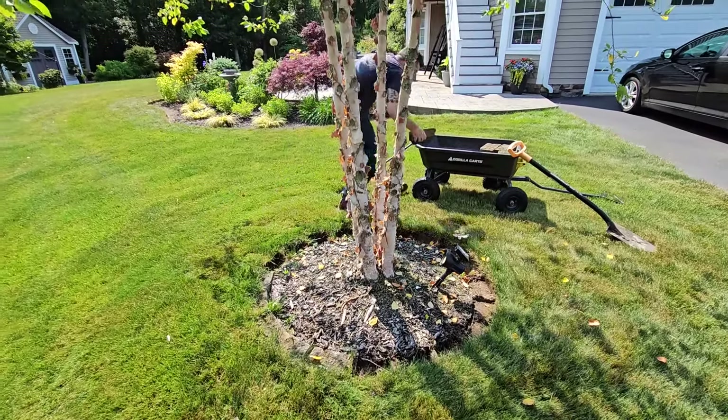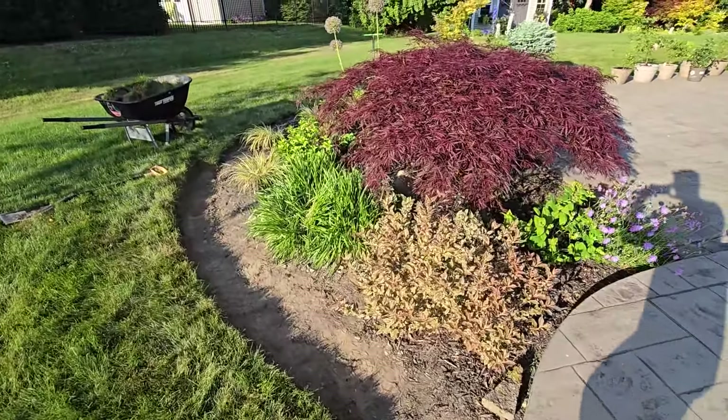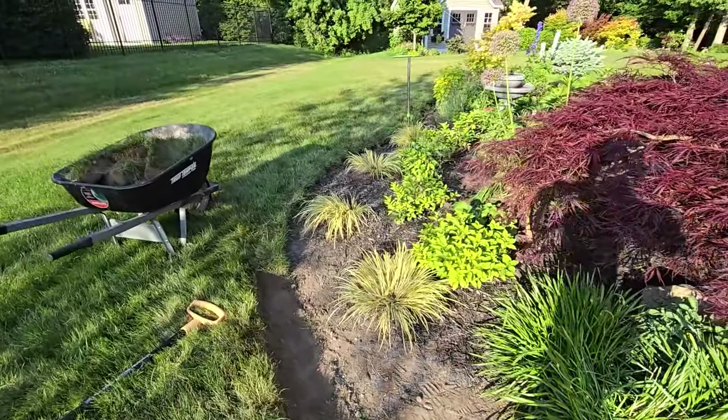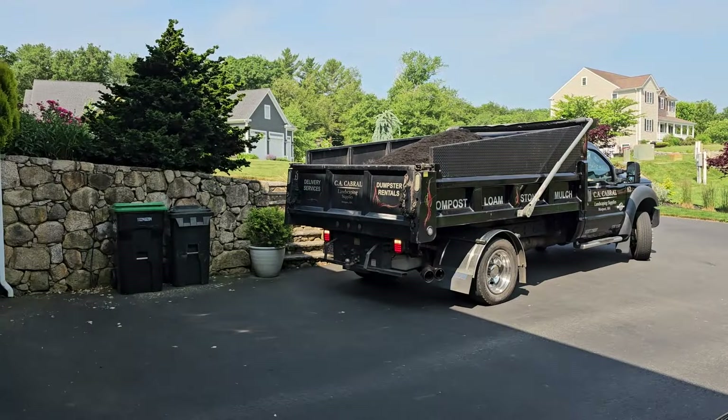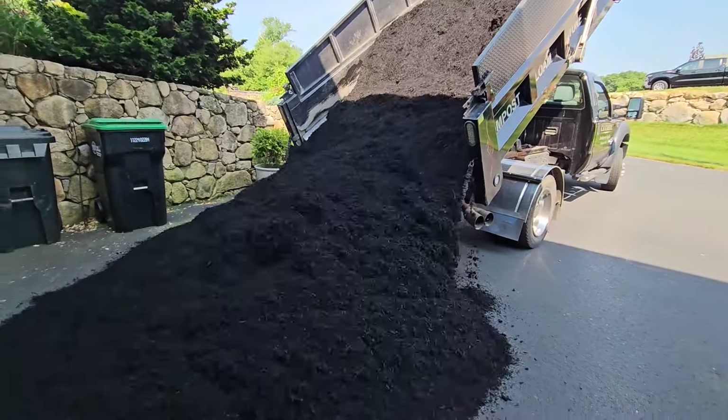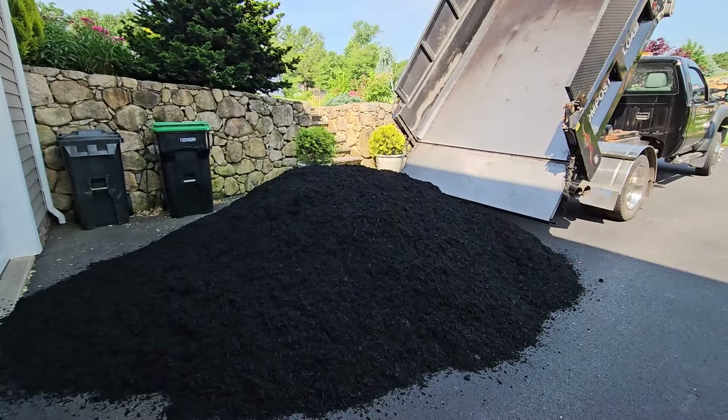We did the same thing over on our patio bed this week — we worked on edging that and getting it cleaned up. We just had a really large pile of mulch delivered and the timing is not ideal because we're having a heat wave, so we're just going to do little bits at a time over the next couple of days to get it all done.